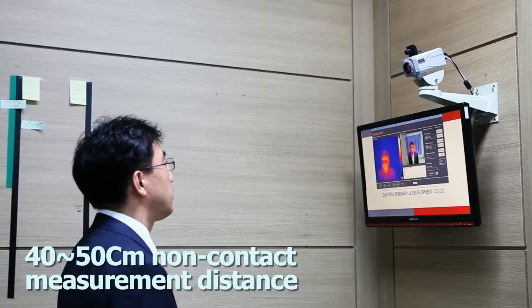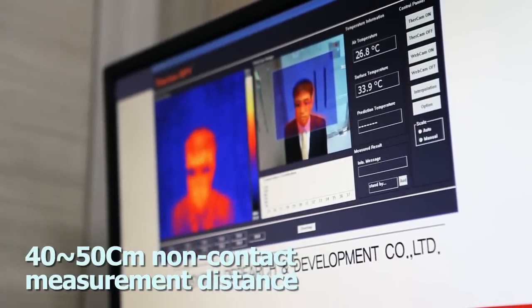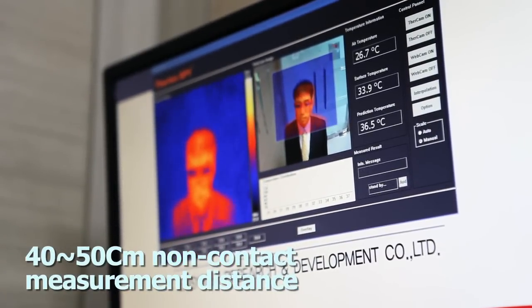To maximize consumer convenience, when abnormally high temperature is detected, the LCD color changes and an alarm goes off.